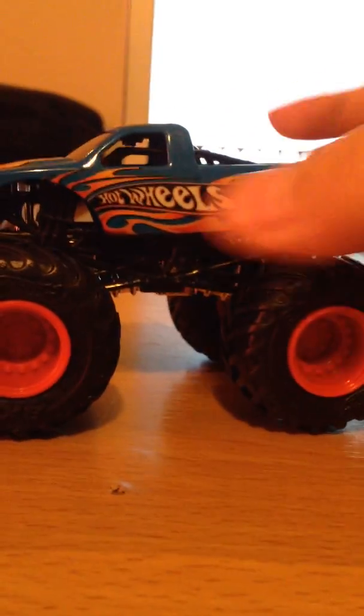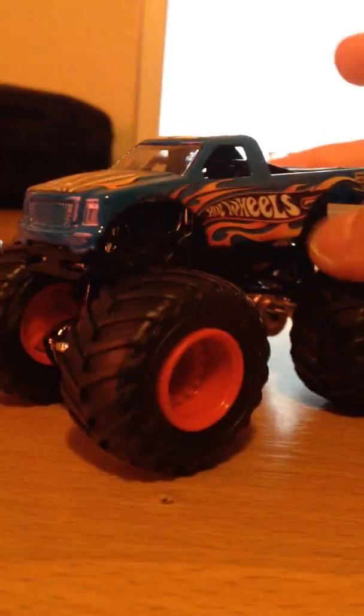Alright guys, here it is - one of my favorites, the flashback Hot Wheels! The camera hates me but look at this, this truck is super awesome. It's even got the tailgate, which is the same as the old one. It says 'The World's Coolest Car Company' on there.